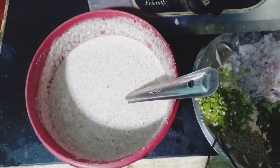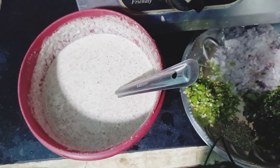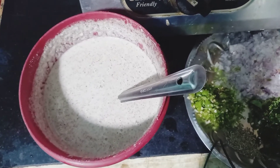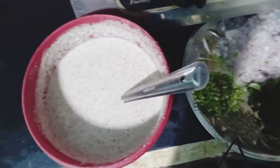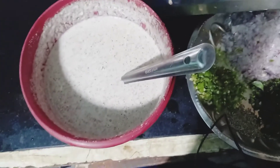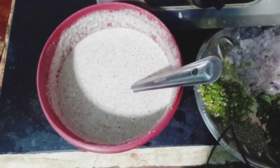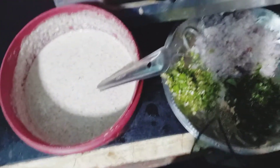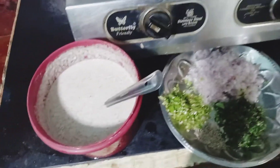We have to cook for 1 hour. We can mix it with the rice. We can mix the rice overnight.